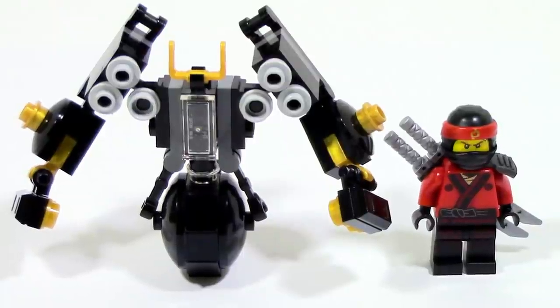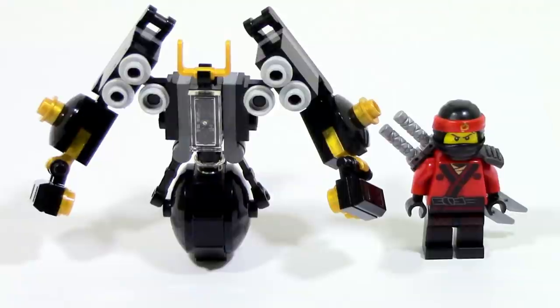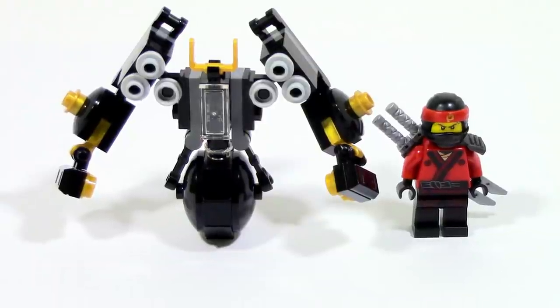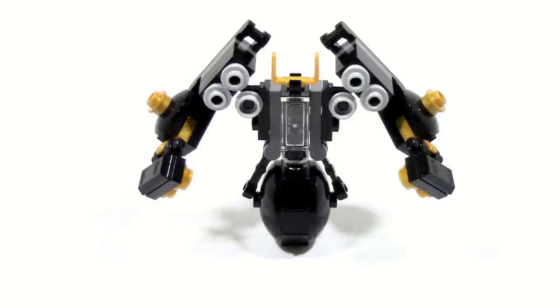Compared to a minifigure, it's pretty short — even though the minifigure does have a little bit of a taller height than the average one, it's not that tall, only a little bit taller, which is kind of unfortunate. I just wish it was a little bit taller. But other than that, I'm happy with it — good articulation, good accuracy to what it's supposed to be, and just an overall cool looking thing. Thank you guys for watching — until next time, I'll see you guys later.